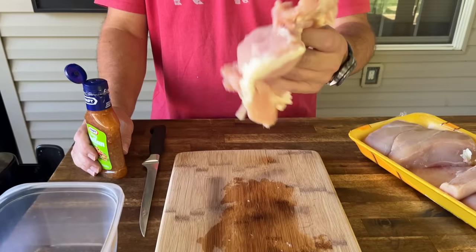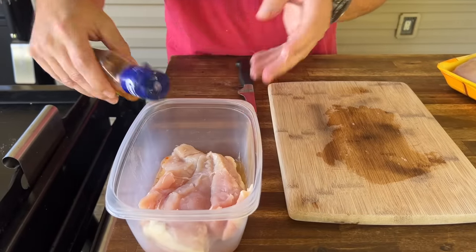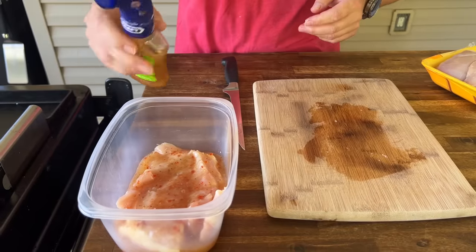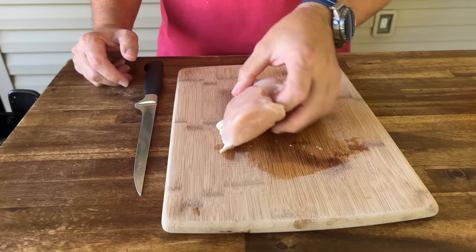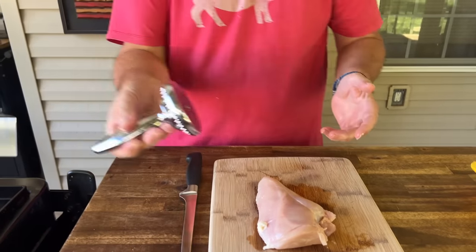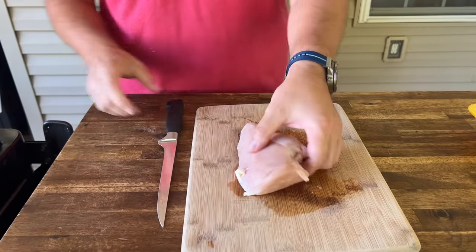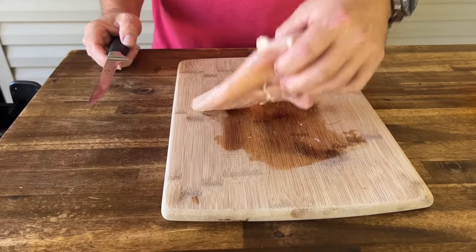This is probably common mistake number one. You could take a whole chicken breast, put it in a Ziploc bag, oil the bag on the inside, take a meat mallet and pound it out. But the problem is you're going to have a massive piece of meat. One solution is to either cut your chicken in half or cut it into manageable pieces. The most important thing is to get your chicken even.